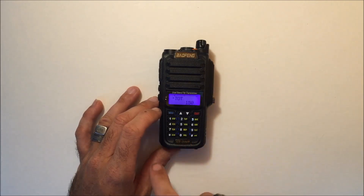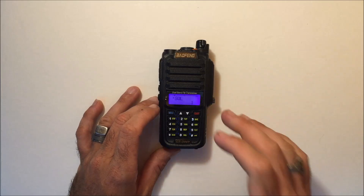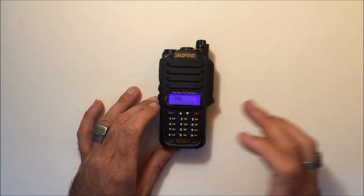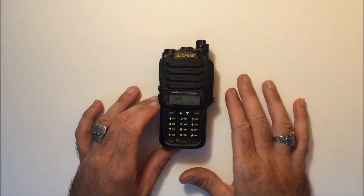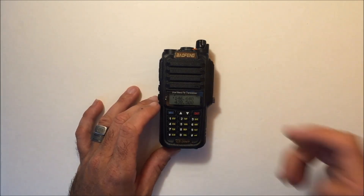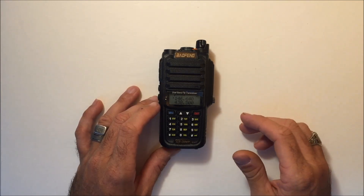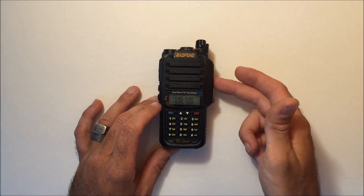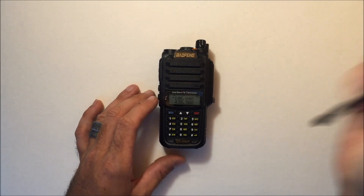The same quick functions exist — if you want the timeout timer, hit menu and then number 9. Menu zero takes you to squelch. It's pretty easy to do everything right from the front. A lot of people get these and think they can't work it without a cable, but you can program everything on the fly. If you need a programming cable, you'll have to get the new one for this radio since the old one won't fit.